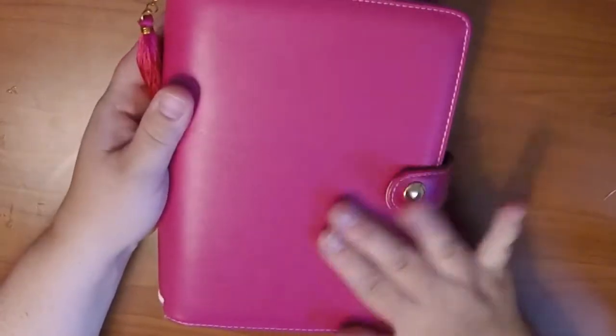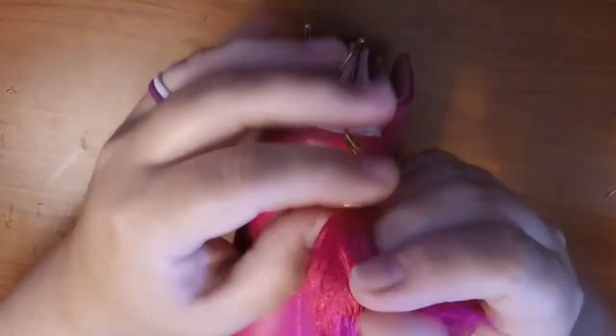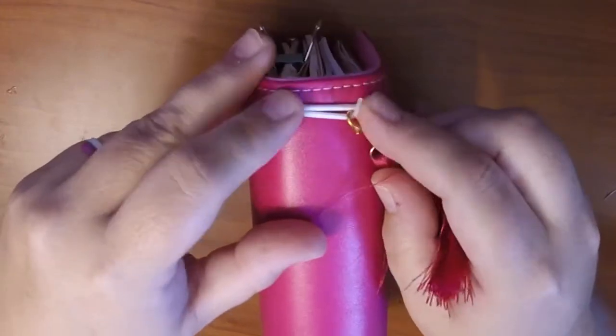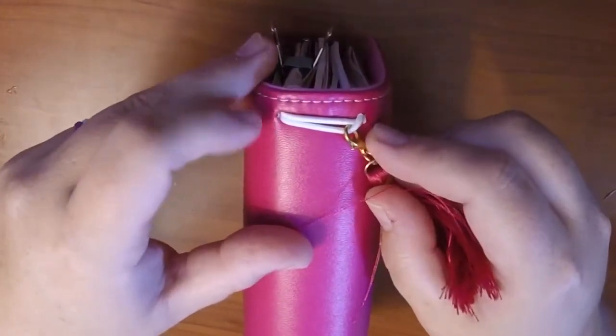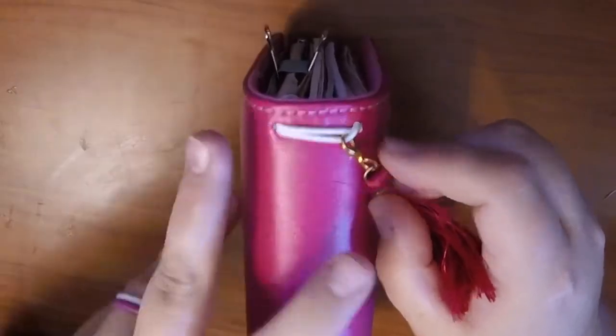This is a hot pink color so I added this little charm from Michaels which I thought coordinated well. I did use white elastic on this when I made it because I thought it matched the white stitching well, better than a black elastic would.